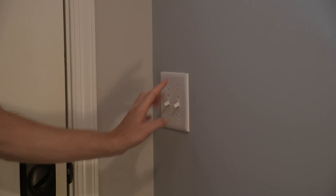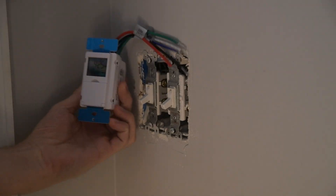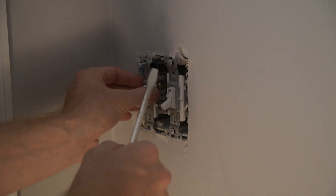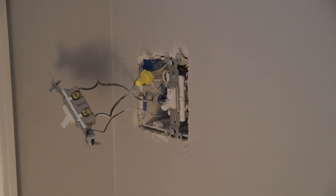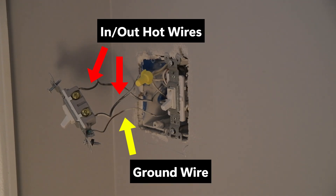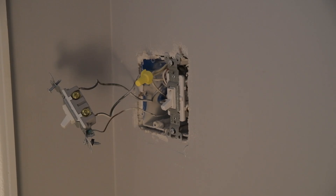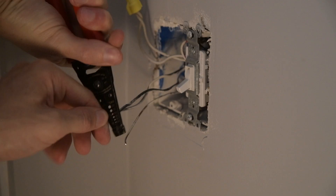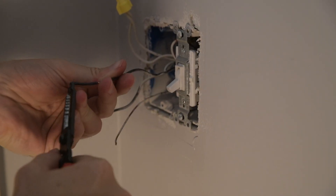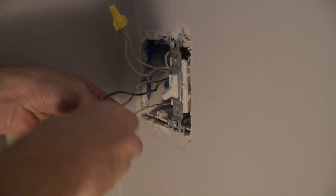Before we remove the face plate and start doing any work, it's a good idea to turn off the electricity to this circuit. You'll see that there are three wires connected to the old switch: one is the power coming in, one is the power going out, and the one on the bottom is the ground wire. This switch has the wires backstabbed into it, so I'm going to snip the wires and remove some of the sheathing to get a good connection. I'm also sanding off the copper wire to remove some overspray paint and get a smooth connection.